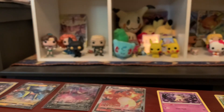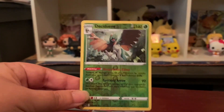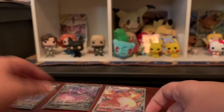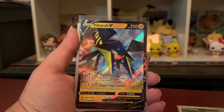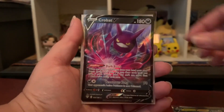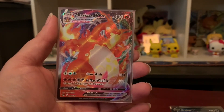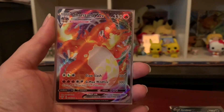Let's go over all the pulls! We got a Decidueye Reverse Rare — pretty cool looking. Also a Hoopa Holo, a Vikavolt V, a Crobat V — the full art looks pretty sick — and the star of the show: Charizard VMAX! This ETB was literally on fire. I was not expecting to pull Charizard VMAX in my very first Darkness Ablaze opening.